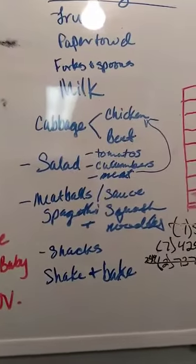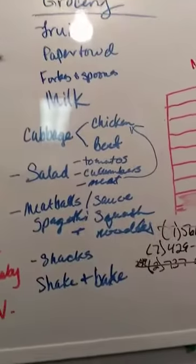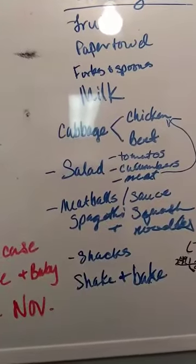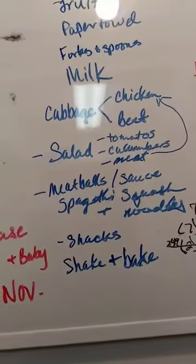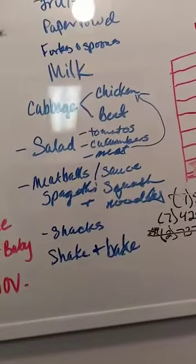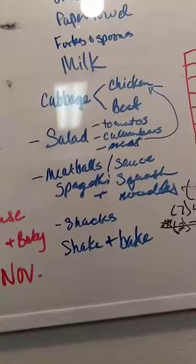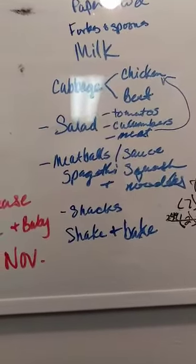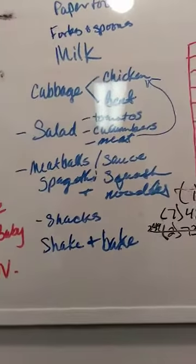Here's my grocery list on the board. We got fruit, paper towels, forks and spoons, milk. I already had cabbage, chicken, and beef. We got salad items — tomatoes and cucumbers. I didn't get extra meat since I didn't feel I needed it. I looked for meatballs but didn't see any. We did get sauce, spaghetti squash, and noodles — they don't like spaghetti squash but I'll eat it. I got some extra cheese for snacks and got the Shake 'n Bake for dinner tonight.